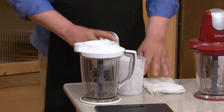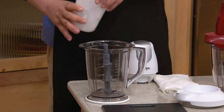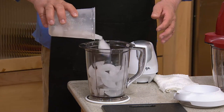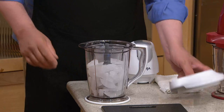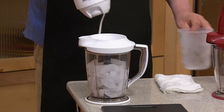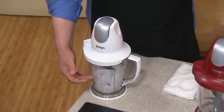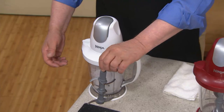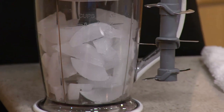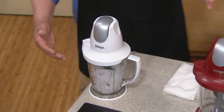This is actually what we started with — the very first Ninja was a Master Prep. The very first thing we discovered we could do, that we designed it to do with the stacked blades, was to do what no blender, especially home blenders, have ever been able to do, and that is to turn ice to snow. The reason is the blades are stacked all the way up, so you're not trying to push things down to the blades, which never works with ice — they just get stuck. But now the blades are everywhere.